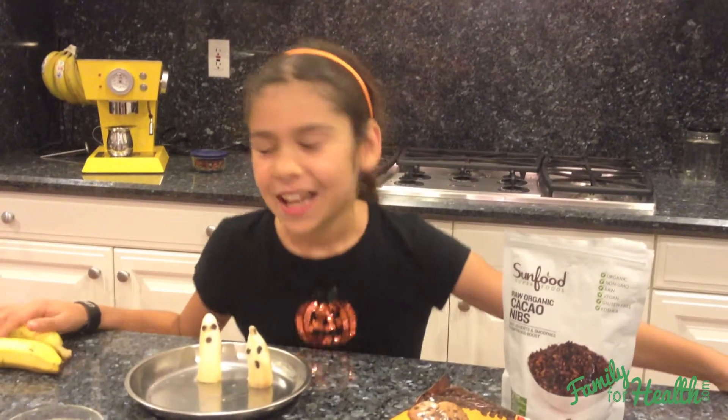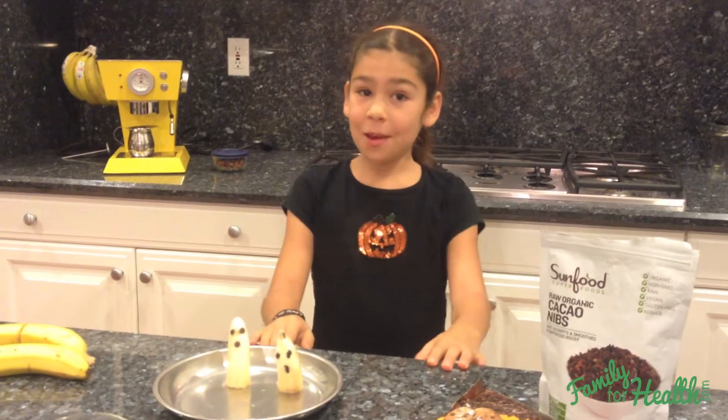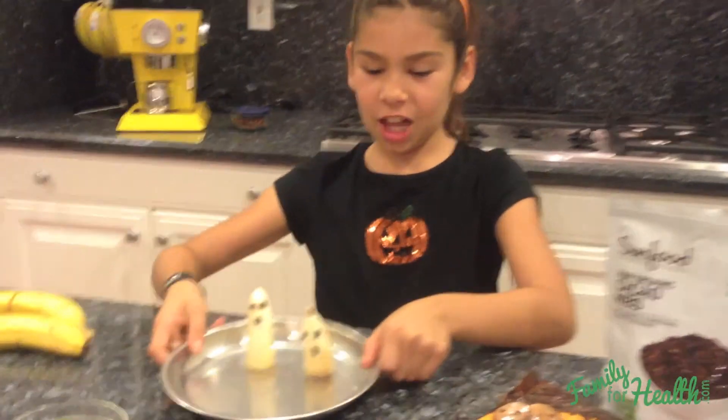Hi, I'm Ella and I'm from Family for Health and today I have another spooktacular snack for you. Today we are going to be making little ghosts.